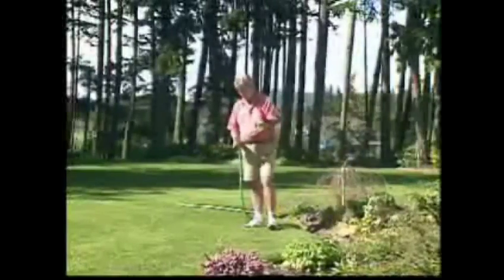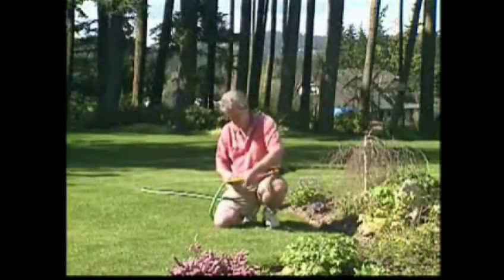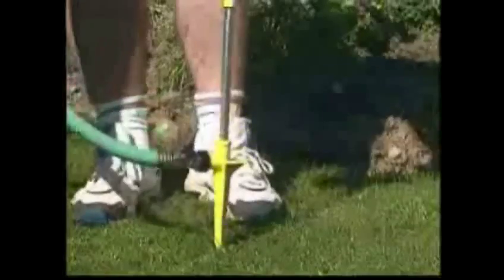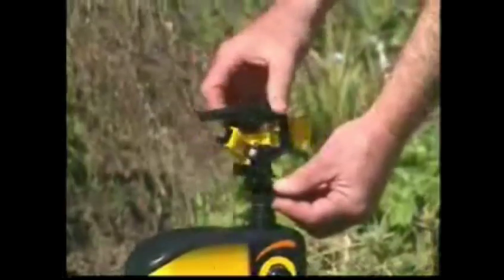The Scarecrow is a snap to set up. After battery installation and the optional application of the decals, connect the Scarecrow to your hose. Once connected, push the stake into the ground, pointing at the area you wish to protect, and adjust your spray area.